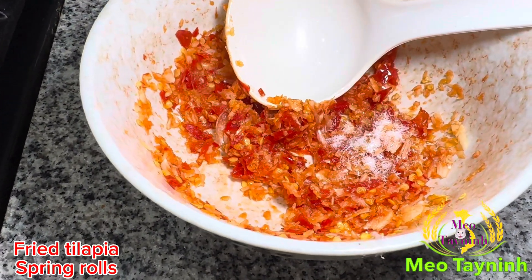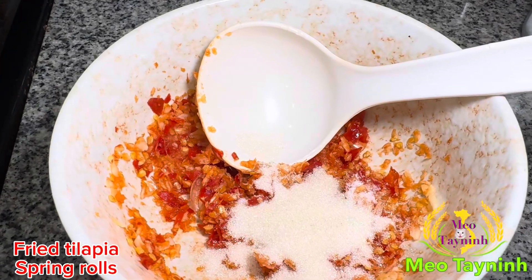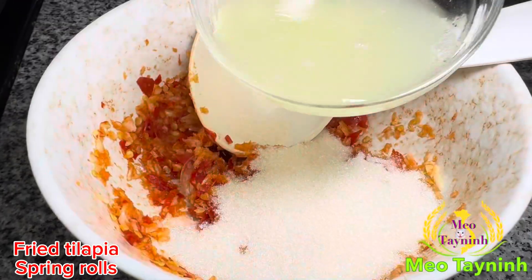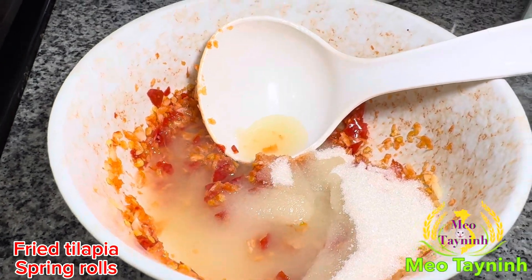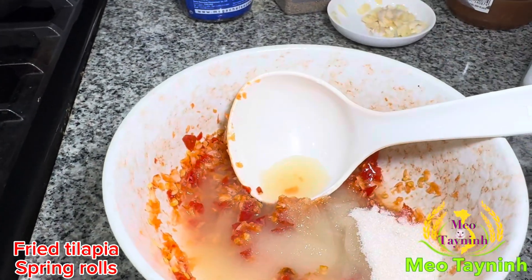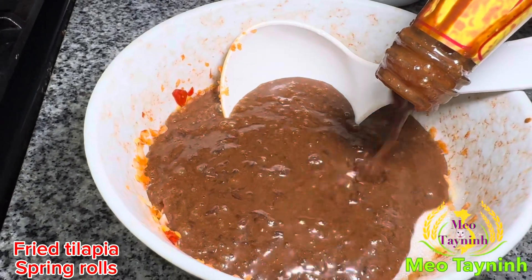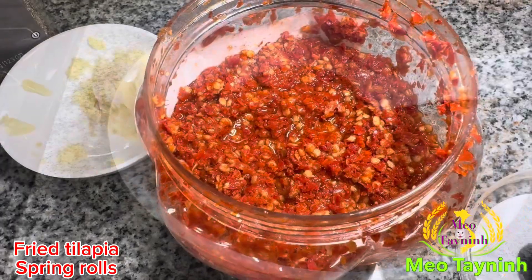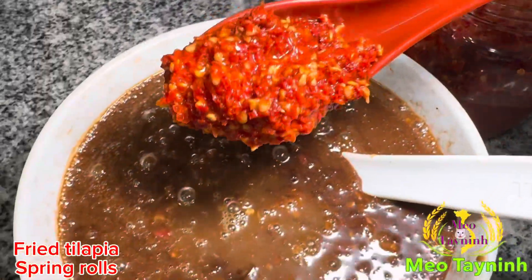Got the chili and garlic smash already. Just a tiny bit of that. Just a tiny bit of that. Sugar. Lime juice. I have the fish sauce. This is not the fish sauce — fish sauce. See, I bought this chili and garlic, and I'm going to add on over here a little bit.